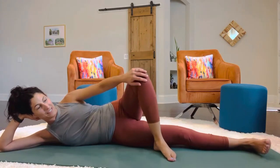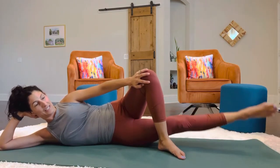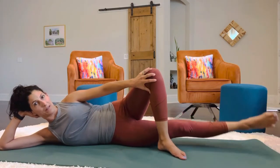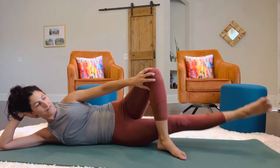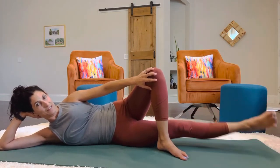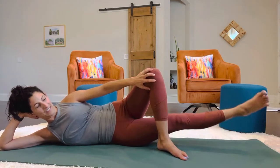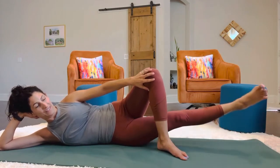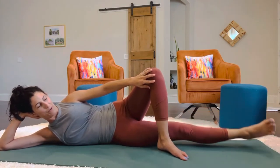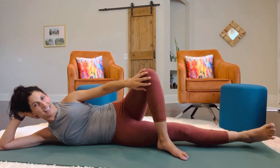Now we're going to take the top leg — push on the top leg with your hand to keep it from pulling forward. And you're just going to lower and lift the bottom leg. You're trying to activate that bottom leg where you feel the muscles lowering and lifting. And then put it down.